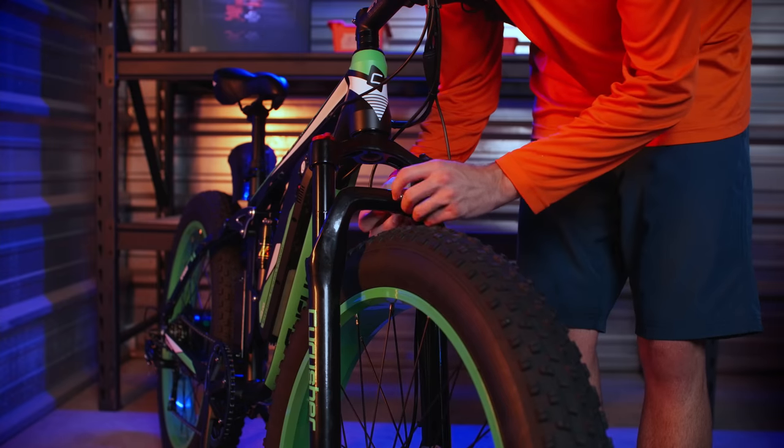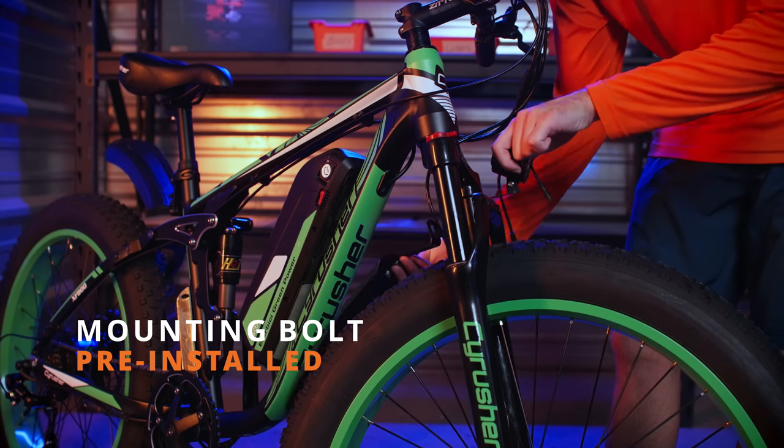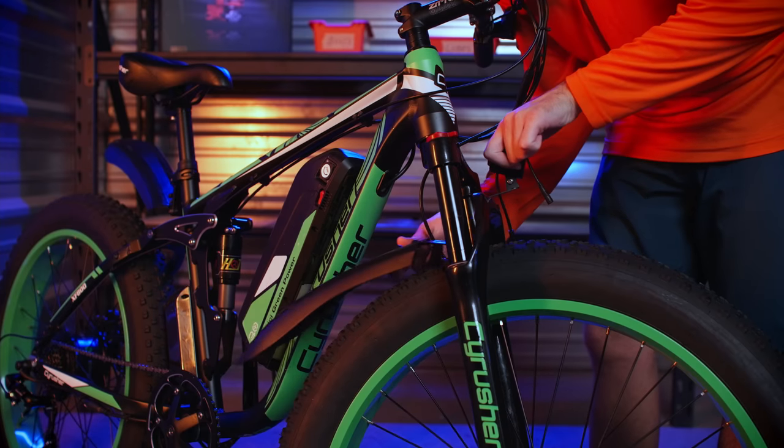Next, we'll install the front light and front fender. First, remove the bolt that is preinstalled on the front forks. Use that to attach the front light and front fender.